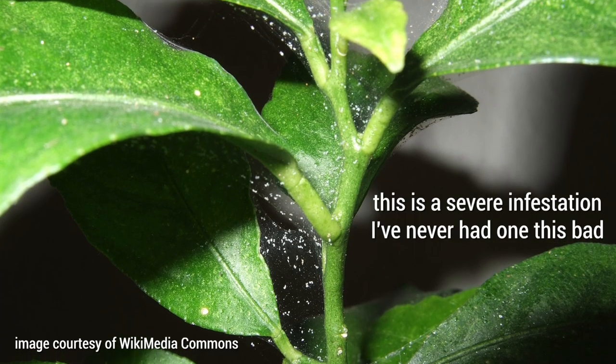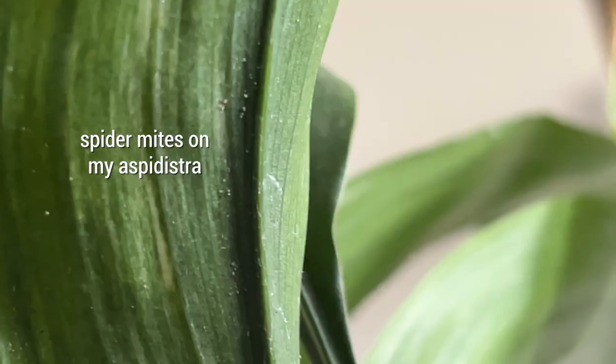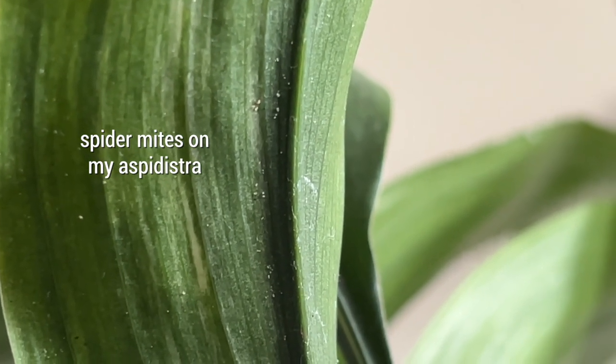That's why you want to catch it as soon as possible and you're probably going to have to treat multiple times. There are a few different ways you can spot spider mite symptoms. Probably the most noticeable one is the webbing that they put out onto usually the underside of your leaves — that's where they like to congregate a bit more, which is why they're slightly less noticeable. Luckily I've not had an infestation so bad that the webbing has been super obvious, which means I think I've caught things early enough.